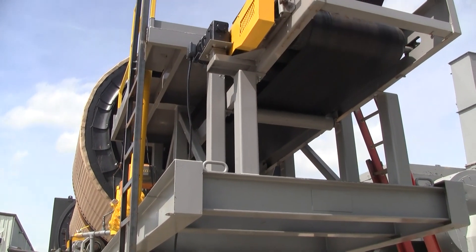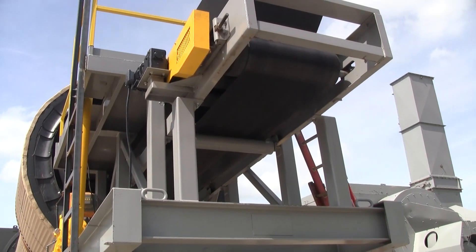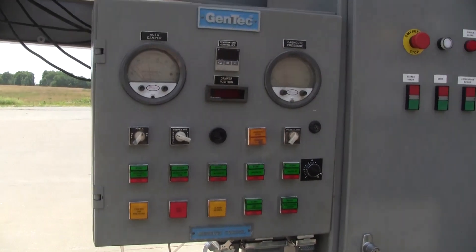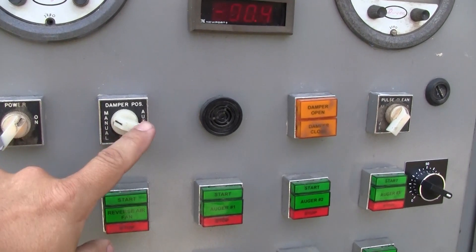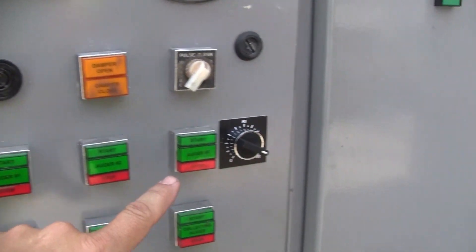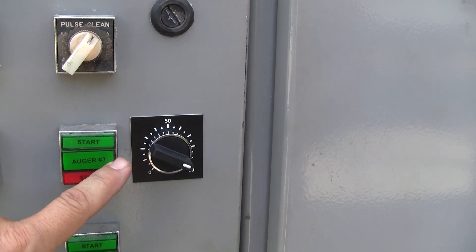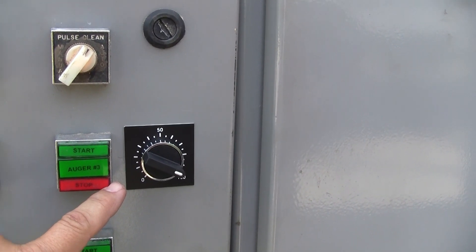Now I'm going to shut this down and fire up the blower on the bag house so we can hear it. Here is the auxiliary panel for the bag house — it has an on-off switch and a damper, which we're not using because we've installed a variable drive on it. On the control panel we have a rheostat to control the variable drive, so the operator doesn't have to open the panel and change parameters.